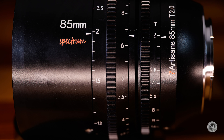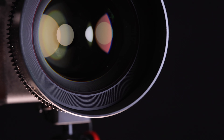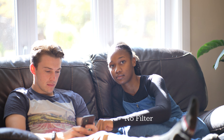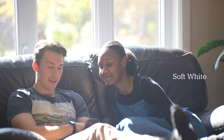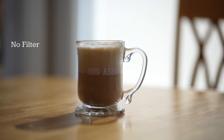All three lenses have a front filter size of 82mm, which is large but standard. There are plenty of filter options for lenses in this size, and 7Artisans will actually package a number of them with the lens — from circular polarizers to neutral density filters, and then some unique cine filters like a black mist filter or a white soft filter.